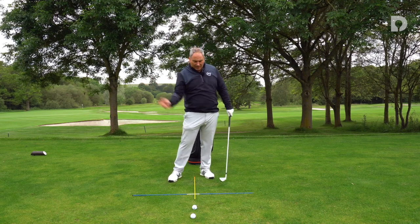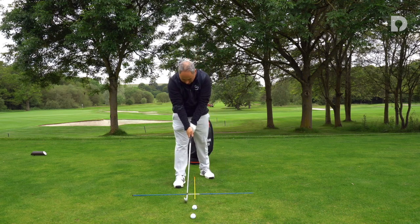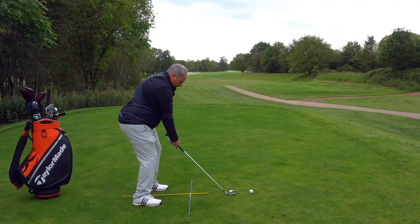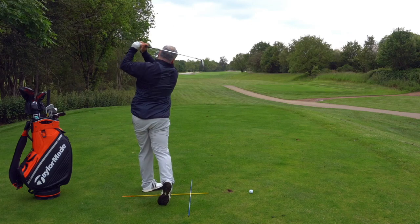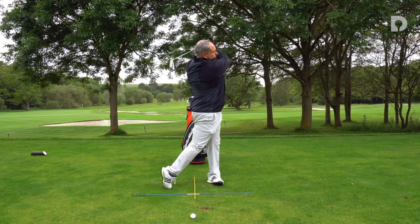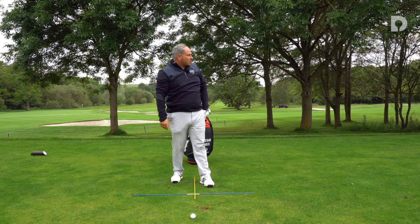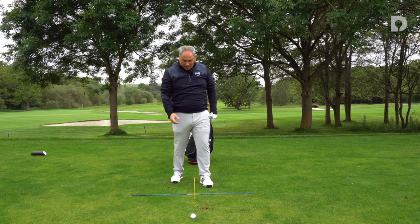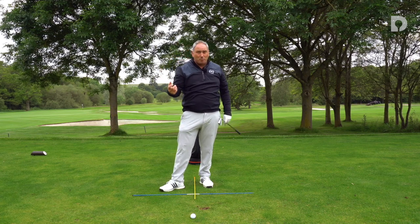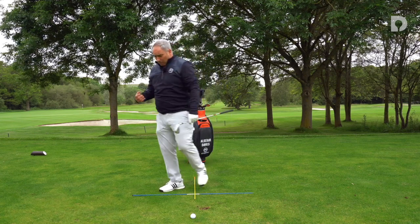A centre turn, landing the club in the right spot, and making a committed swing. Let's have a go at a shot. Nice divot there just after the ball, good clean contact in terms of pressure, so I'm really happy with that. Tried to feel really centred — probably more so than I would normally because I'm really conscious of demonstrating what I'm saying — but a really good shot.